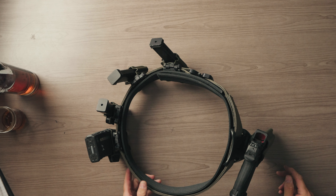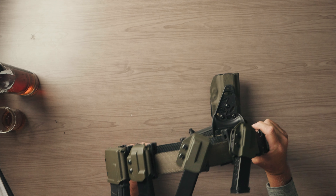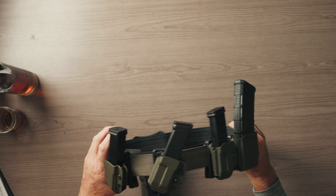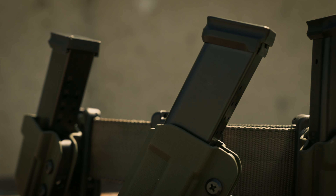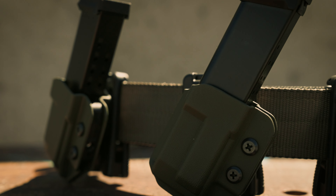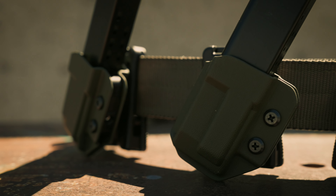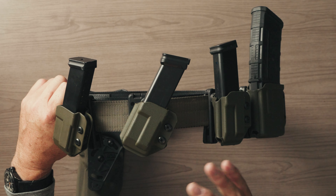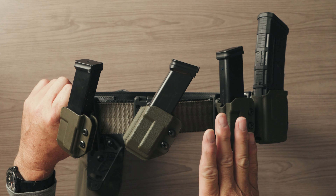The new upgrade to this belt is our new mag caddies. On the belt kits we have a package where you get two pistol magazine carriers and a rifle magazine carrier. These are the new mag caddies that come in the kit, and you'll notice they are now cantable — you can have it straight or you can have it canted, your choice. These are a fixed cant, with a little bit of vertical adjustment, but that's about the max angle you can push them to.